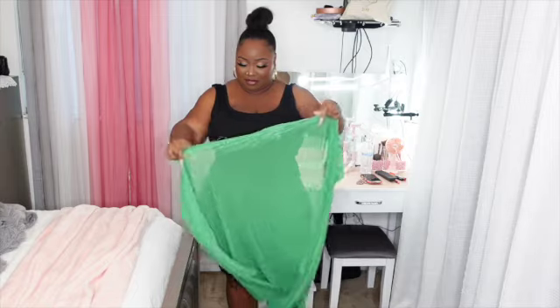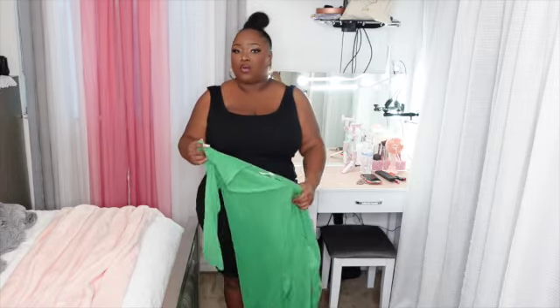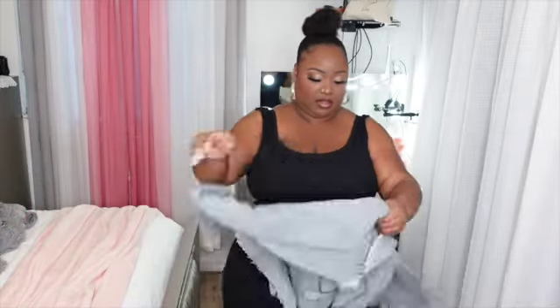Same black dress — take off the denim, throw on a green sheer cardigan instead, just to add some color. This is so cute. Who said you can't be cute going to work? And on a budget too — all of these dresses are like $10.99 each. The cardigans are $11.99. Nothing here was over $15. The denim jacket is a little more because it's faded denim, but the cardigans and dresses are not over $12, just to let you guys know.